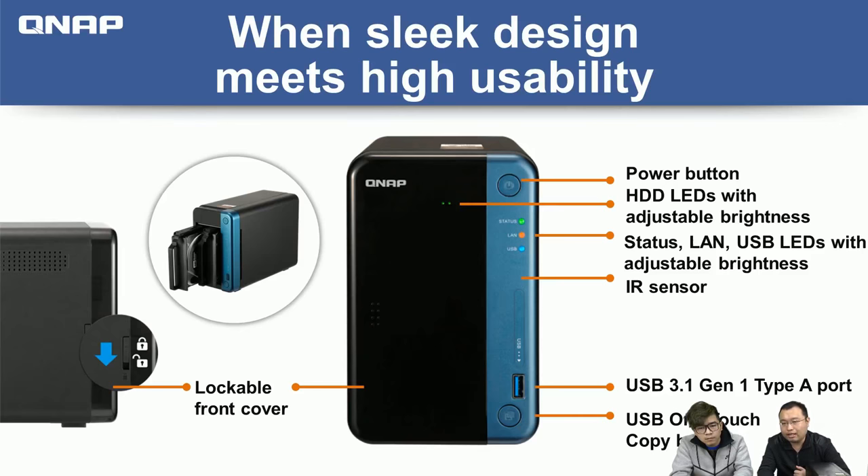On the right-hand side are various buttons and LED lights, including a power button and adjustable LED brightness for the hard drive LEDs, status, LAN network ports, and USB. This is particularly useful if you place the NAS in a living room — you don't want blinking LEDs when watching a movie. If the NAS is near your bedroom, you can use the QTS web interface to schedule LED shutoff or adjust brightness levels, such as dimming at night.